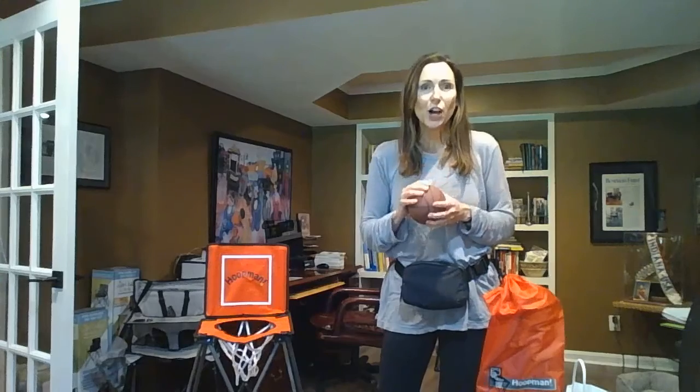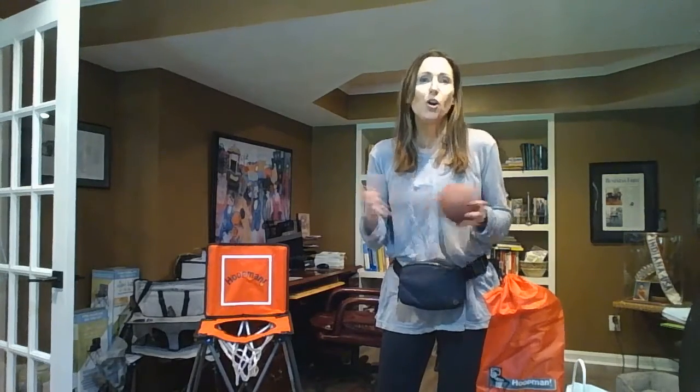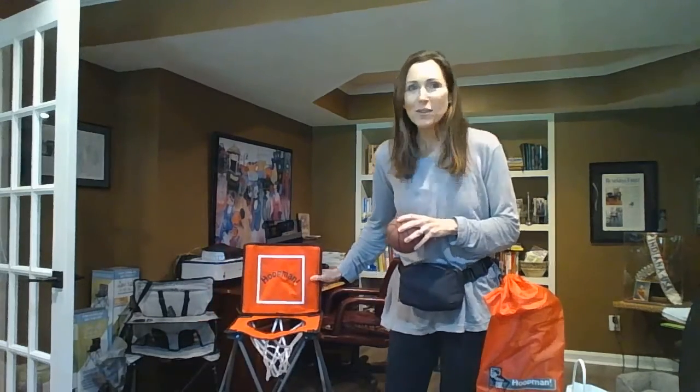It's perfect when you're on the go — going to the park, grandma's house, ball games — where you want something for the little ones to be entertained with. So this is Hoopman. We hope you love it.